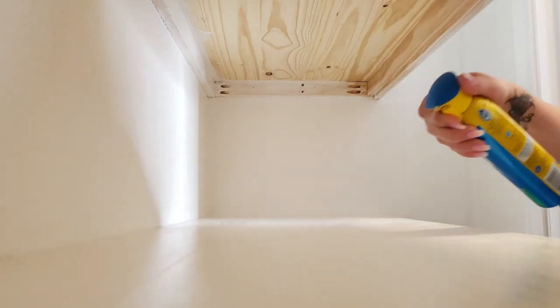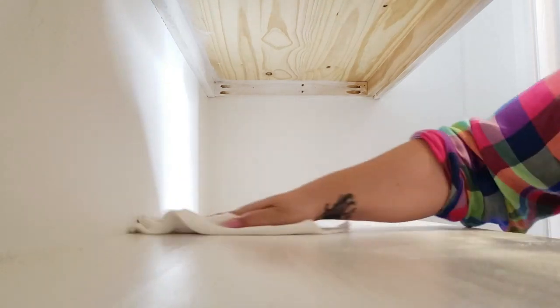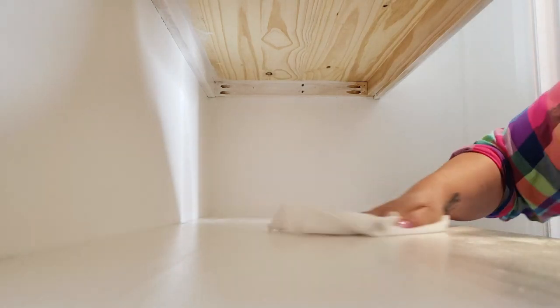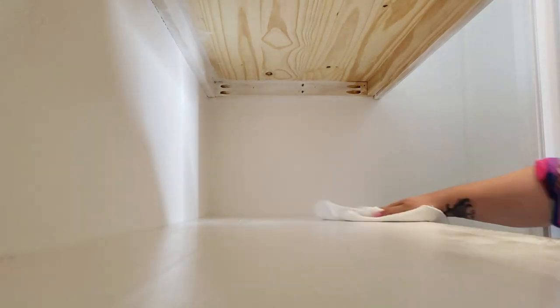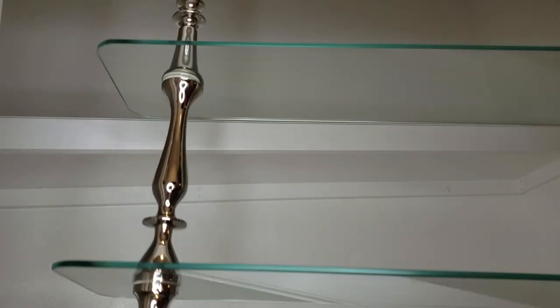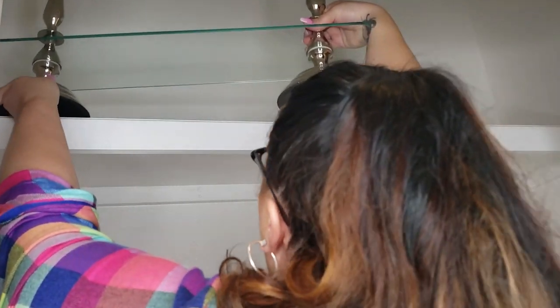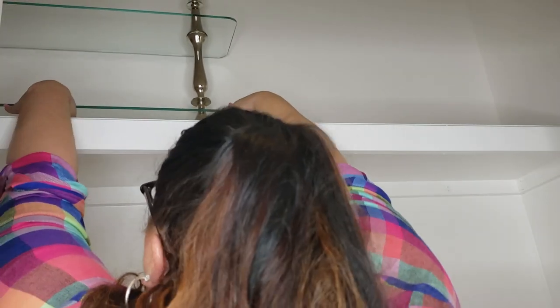Whether I'm decorating or organizing, I always start with a clean, wiped-down space. So I'm going to take a minute and wipe down all of these shelves before I start to pack things away. I'm starting on the top shelf — that's the 12-inch shelf — and I'm using this shelf for my taller items. I have a few patisserie stands that won't fit in the shelves below because they're too tall, so I'm putting all of those taller items on that very top shelf.